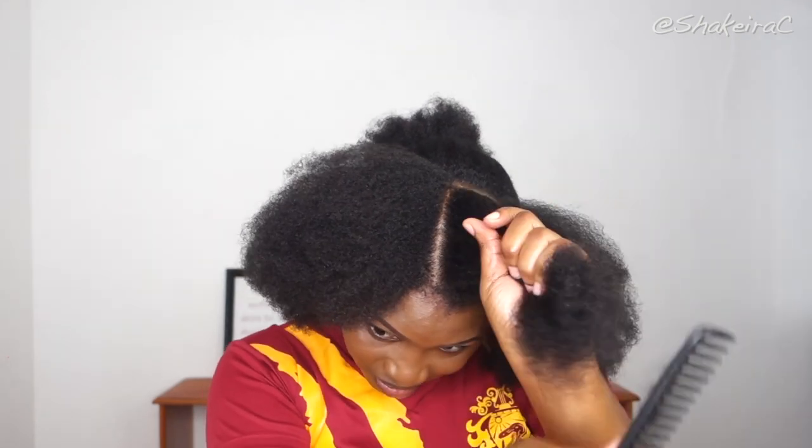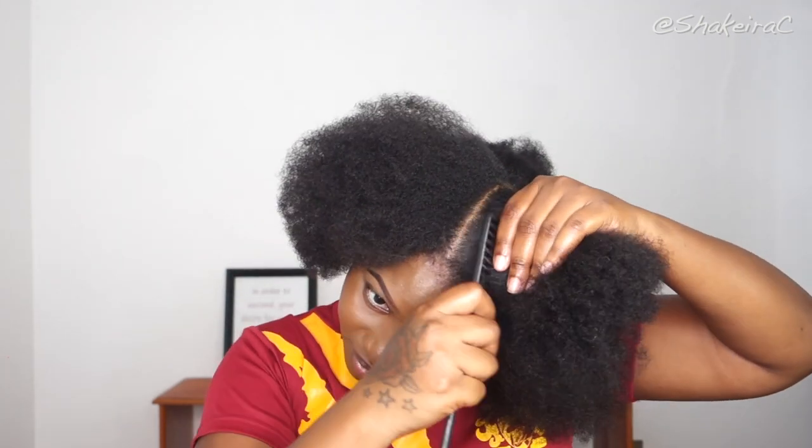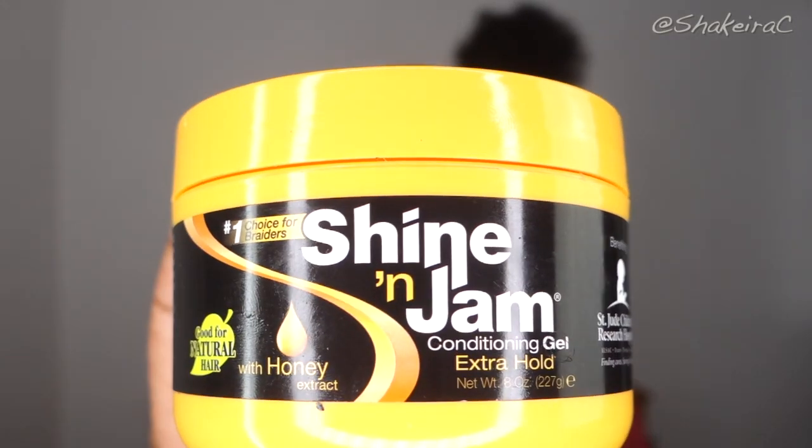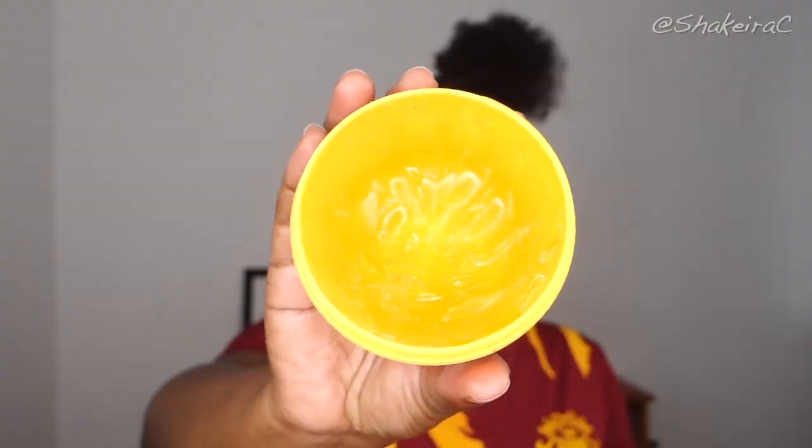For this bantu knot hairstyle I did not want to do the regular box parting or triangular parting — I didn't want a uniform parting. I wanted it to look more like a puzzle, with lines running from different directions and angles. You guys will see exactly what I mean later on in this tutorial.